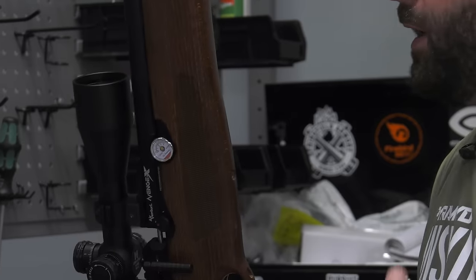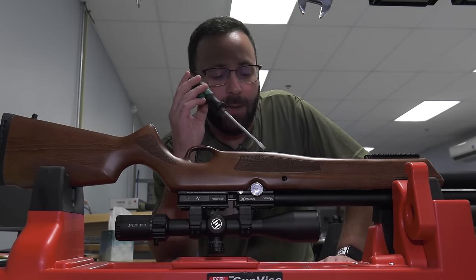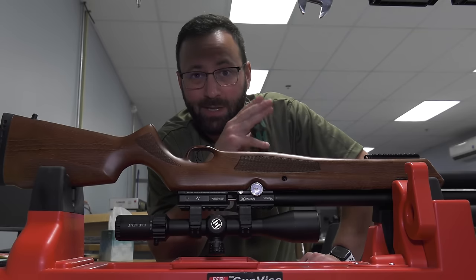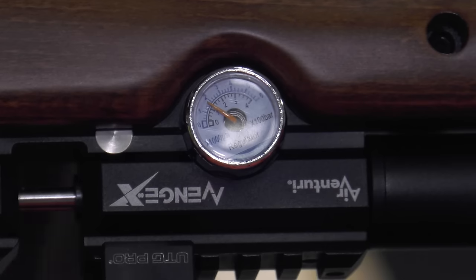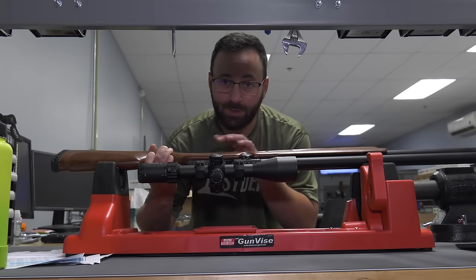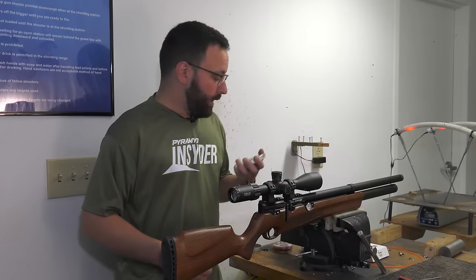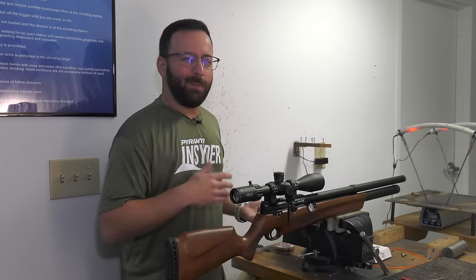To bump the reg pressure up, flip the gun back and take a flat head screwdriver, adjusting counterclockwise. Focus on that blue gauge and go little by little to get it right to about 1,800 PSI. Gently open it up, watch that needle come up — right about there. We should be right at about 1,800. Dry fire a few times to let it settle, then we'll head back to the range, put it over the chronograph, and start working the hammer spring until we find our balance point at around 880 to 890 feet per second.